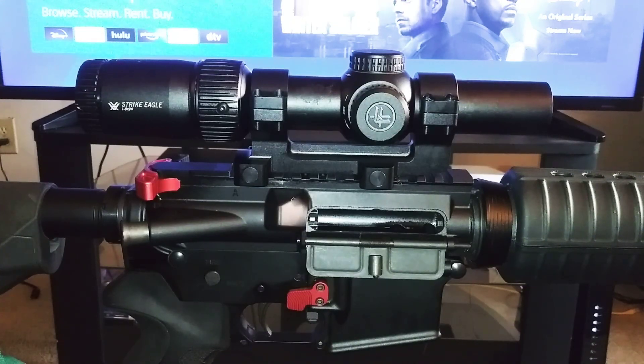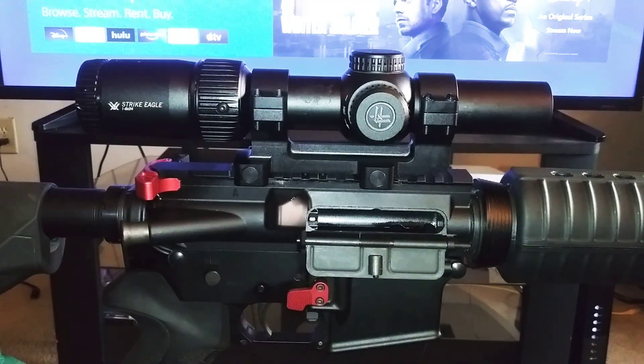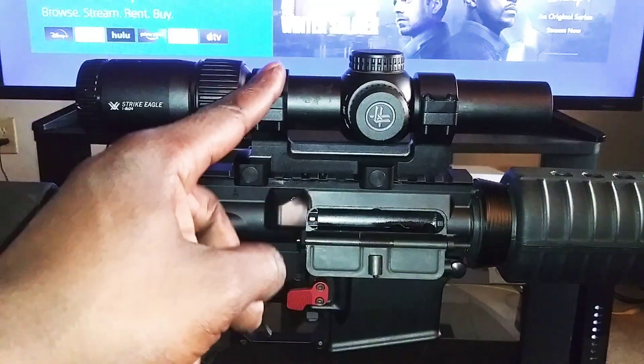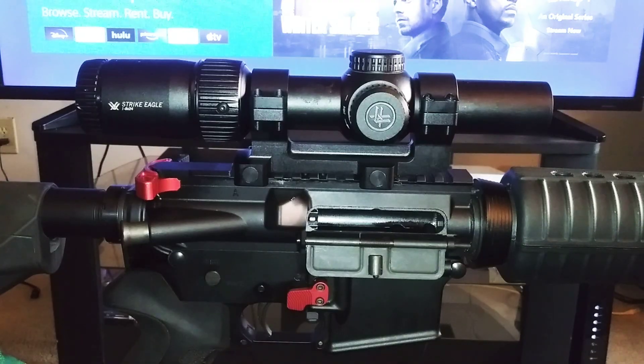I'm not even going to lie to y'all — out of all the budget items I've reviewed on this channel, this scope mount might be at the top. Probably the most impressive thing I've reviewed. As far as accessories you can buy for the AR-15, I'm going to have to say this scope mount takes that number one position. It really does.